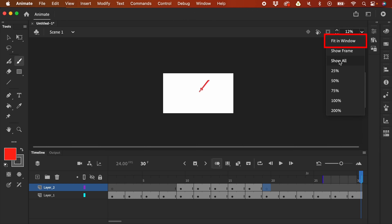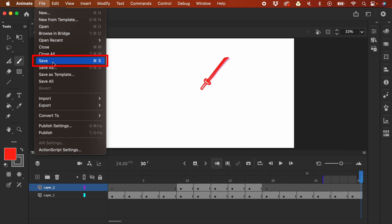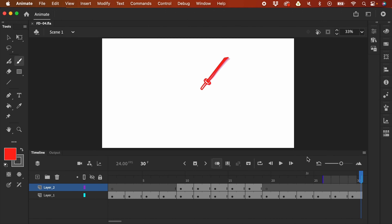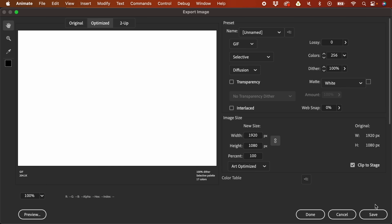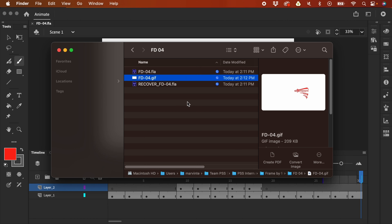Let me click Fit in Window. Don't forget to save — I'll save this now. Click File, then Save, and rename it FD-04. Click Save. Then export as a GIF: click File, click Export, Export Animated GIF, then click Save. This is now the output.